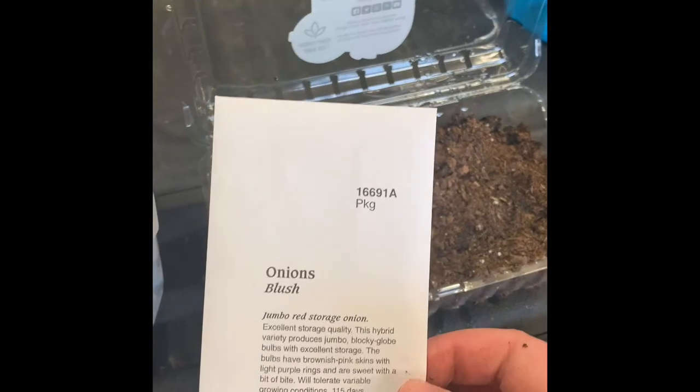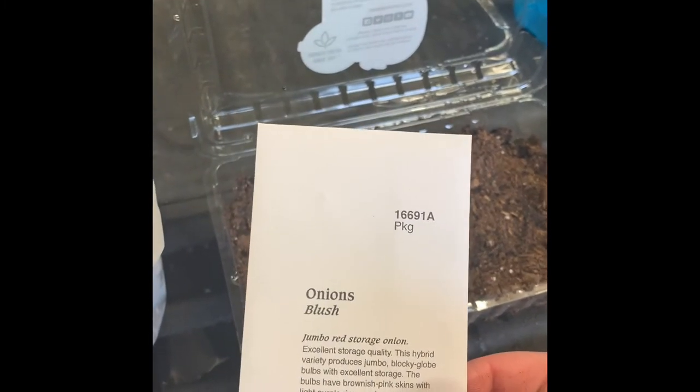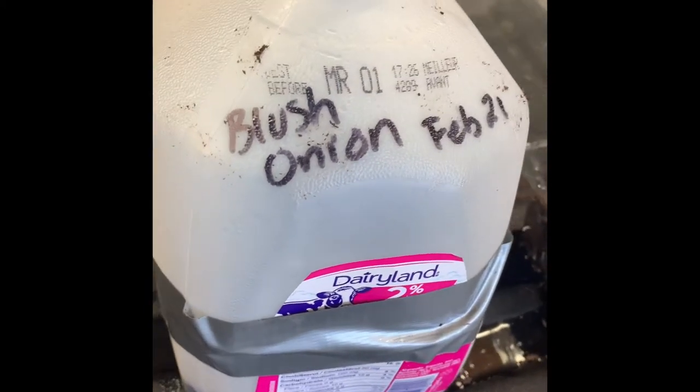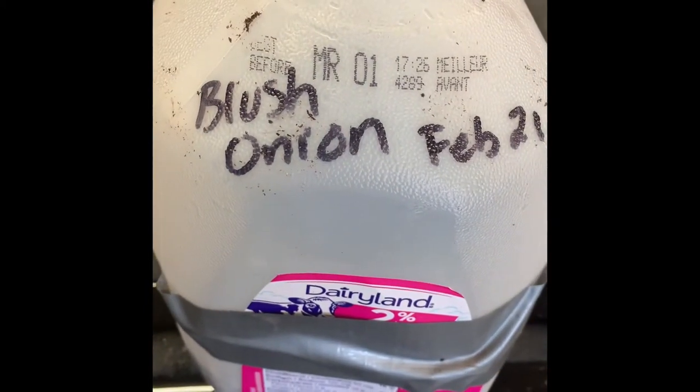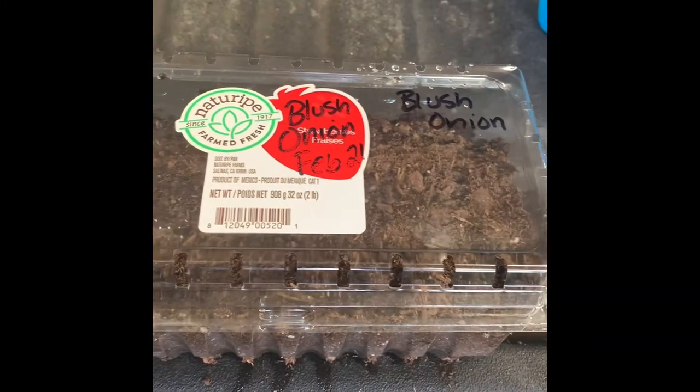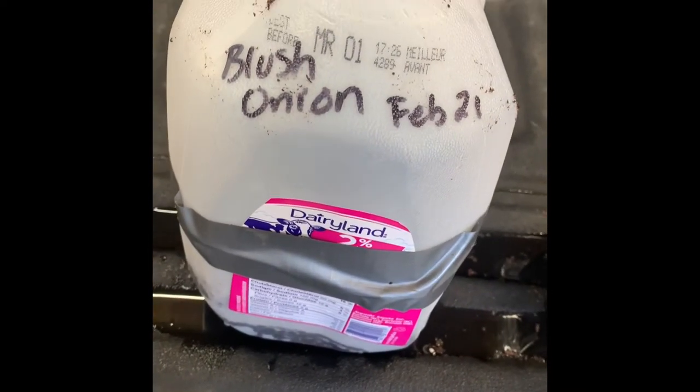Next step is to put the onions into the containers as per the grower's instructions on the package. The seeds are in, and I made the smart decision to actually write on the containers, because I always tell myself I'll remember what's in them and I never do — so this time I'm actually going to mark them.